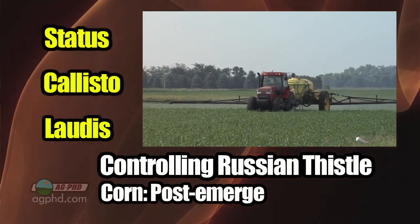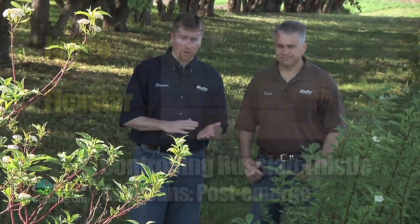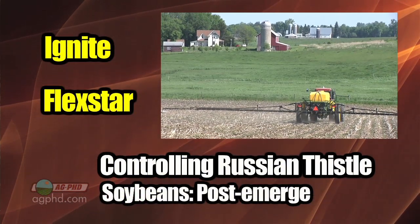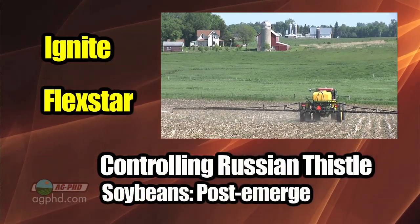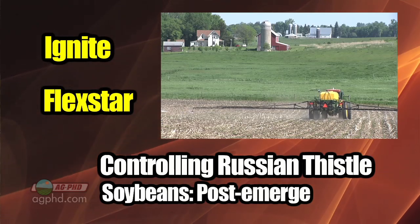In corn, I prefer Status, but Callisto and Laudis are very good as well. In soybeans, that's where it really gets challenging. I don't know what you're going to do, Darren, if these become Roundup resistant. They aren't right now, but what would you suggest? Well, it's weed height — if you can control them early, Ignite is going to do a very nice job in Liberty Link soybeans. Also, Flexstar, if you're out there in that 2- to 4-inch range, you're going to do a decent job on Russian thistle.